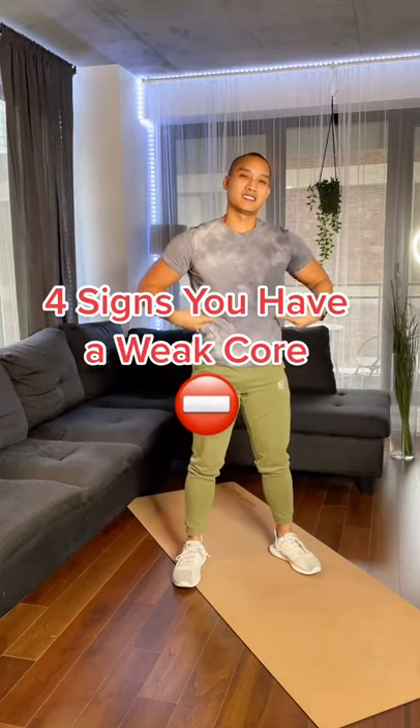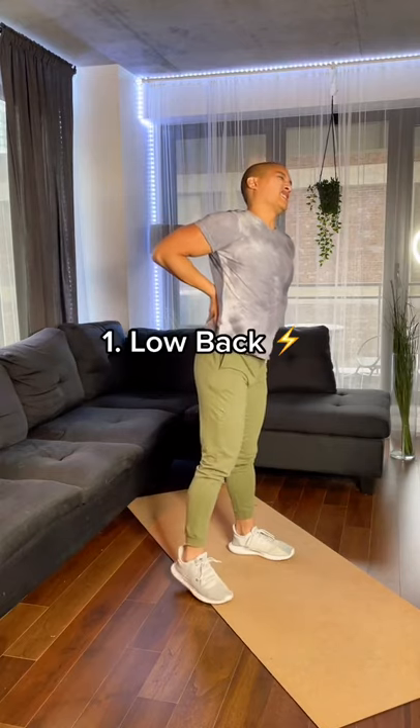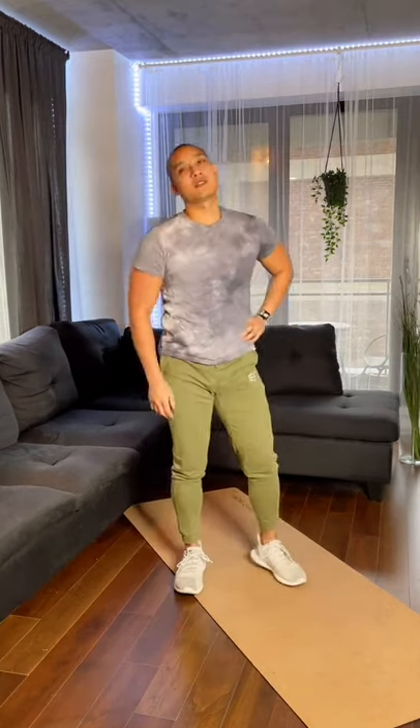Four telltale signs you have a weak core and what you should do about it. One, you have lower back issues. If you don't have strong core muscles supporting your low back, your lumbar spine will take on the load, which can cause issues.